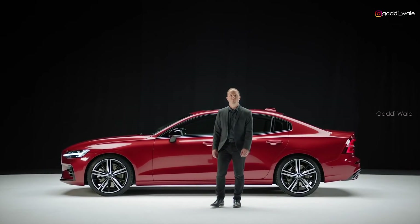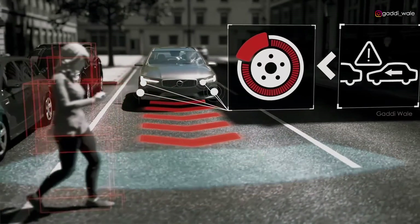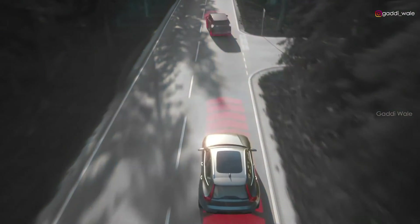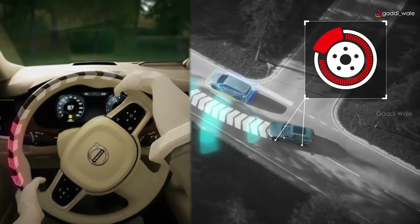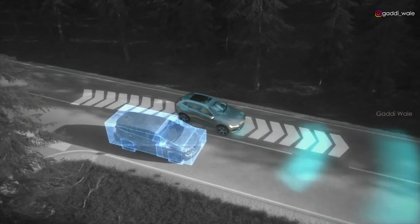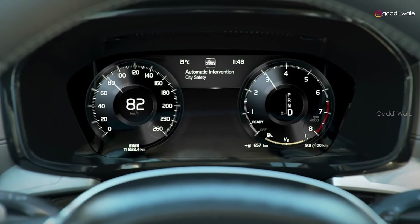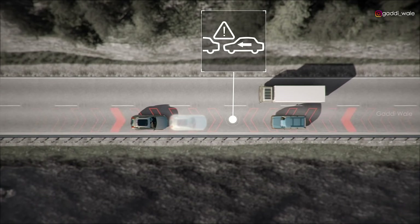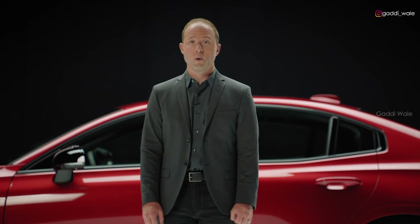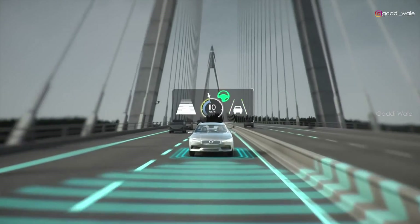The new S60 is equipped with the latest safety technology. Our City Safety system detects cars, pedestrians, cyclists, and large animals both day and night. It can help avoid a crash via autobrake and by steering support for evasive maneuvers. In the S60, City Safety also detects and helps you brake for oncoming cars, which is a world first by Volvo. With our optional Pilot Assist system, you get even more driving support — it helps you stay in lane and controls the distance to the vehicles in front of you.